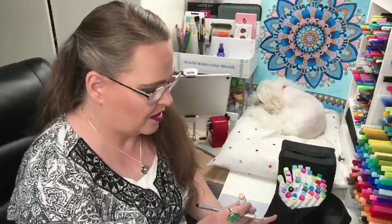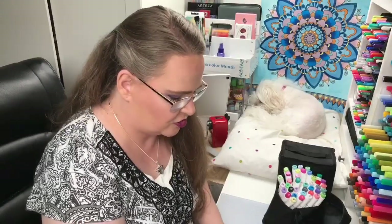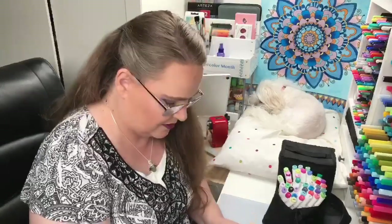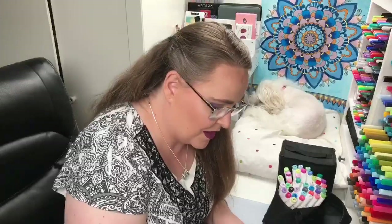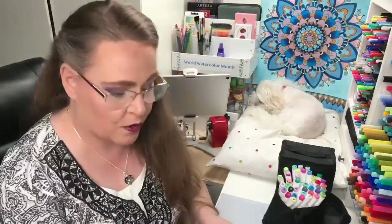Hello everyone! My name is Jennifer Stay, this is Coloring Bliss, and I am swatching the brand new Ohuhu Brush Markers. I'm on BR3 Rose Beige. I'm having so much fun learning about these new, more cost-effective brush tip markers that Ohuhu has put out for us.